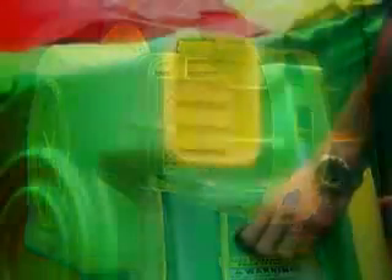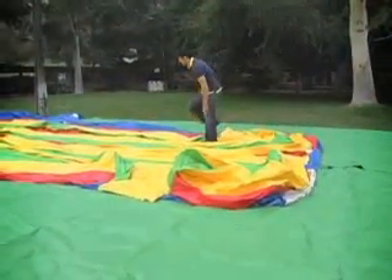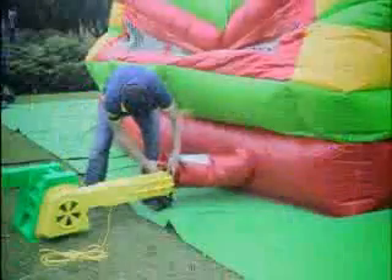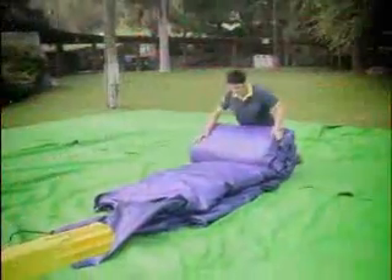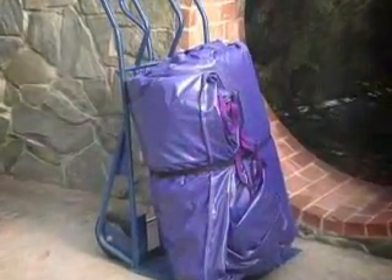The Super Deflator is here. This product has been created in response to the high demand from rental companies for a deflator that conveniently attaches to a B-Air blower and facilitates the time-consuming task of rolling up, transporting, and storing inflatable units after each use.